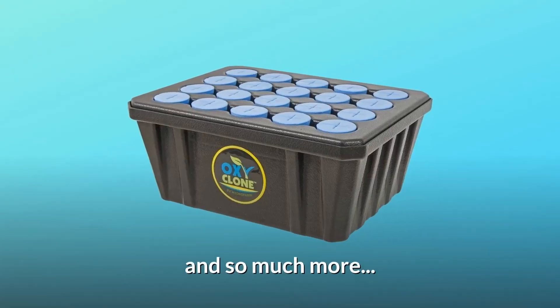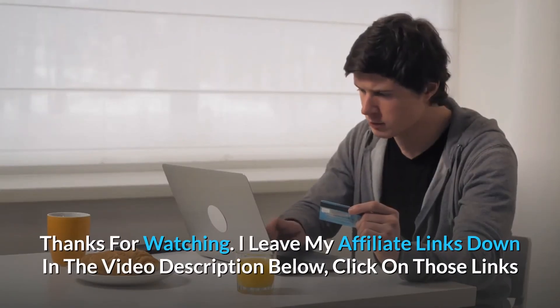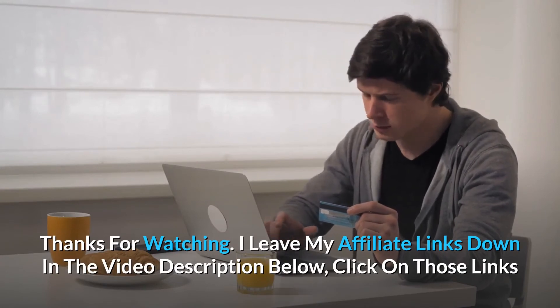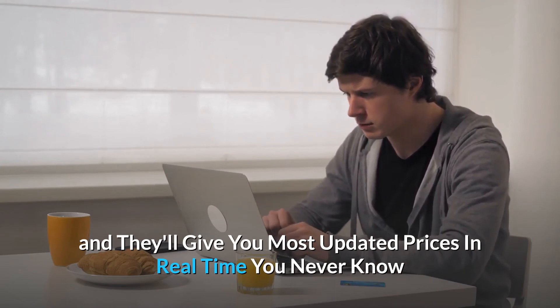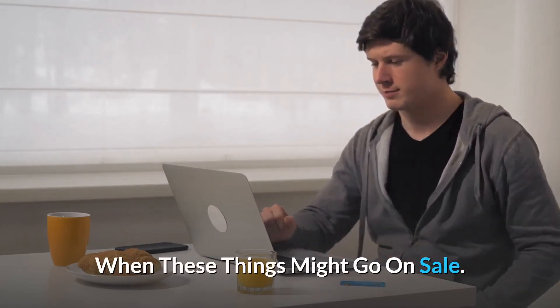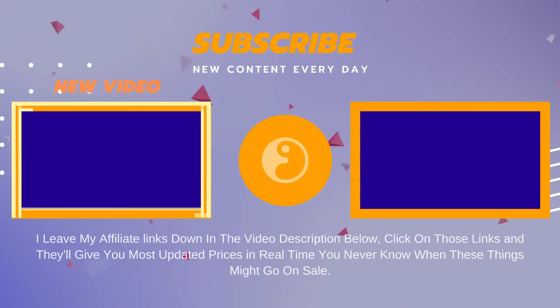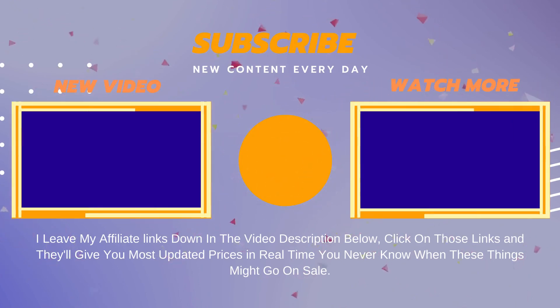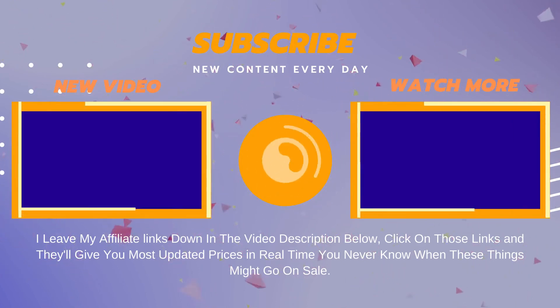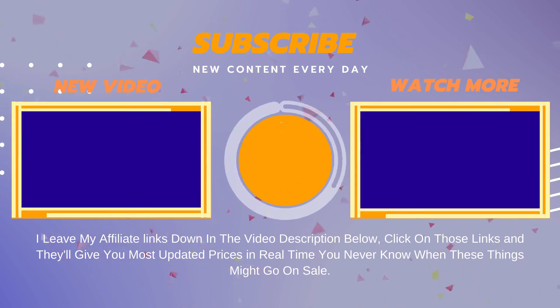And so much more. Thanks for watching. I leave my affiliate links down in the video description below — click on those links and they'll give you the most updated prices in real-time; you never know when these things might go on sale. We'll see you next time.